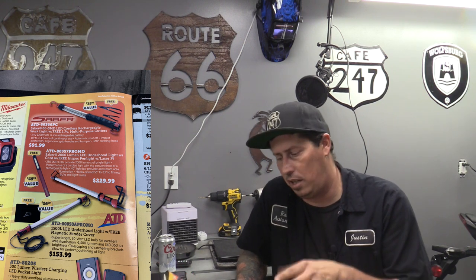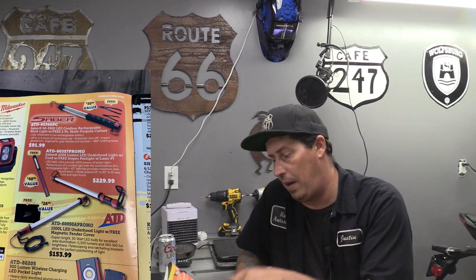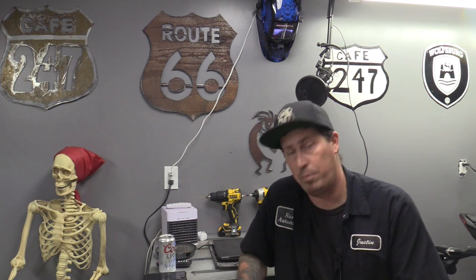Keep getting asked about my under-hood light - I have the ATD Saber. The prices here are $153.99 for the 110-volt version I have, and then another one for $229 where you get a free stick light. The one for $153.99 is 1,500 lumens; the other comes in at 2,000 lumens. I believe those prices are cheaper on the Amazon page. They also have a cordless option, but I prefer the corded version.